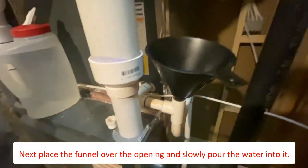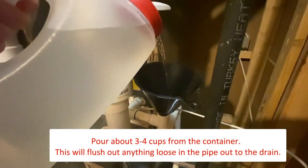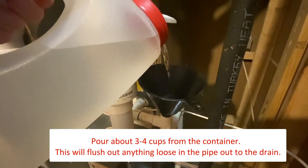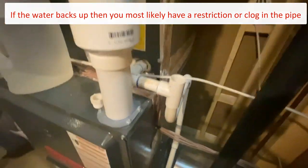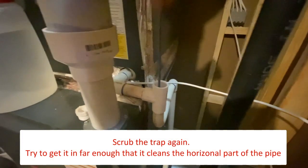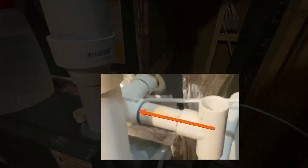Next you will want to flush the line with the water solution you have in your container. Go back and forth between scrubbing and flushing until the line is clean. When cleaning the P-trap, try to get any area that dirt can settle — this would be the horizontal areas of the pipe. If possible, try to work the brush back towards the inside unit.